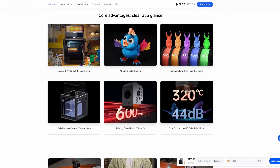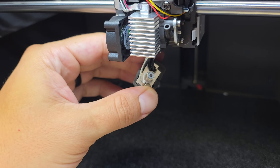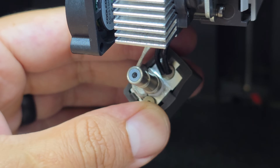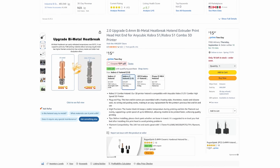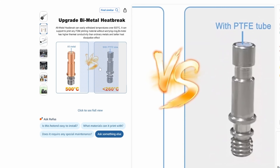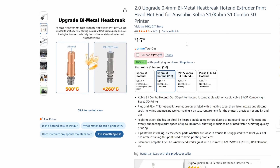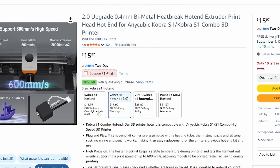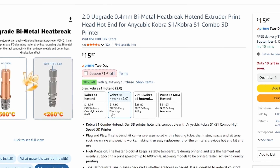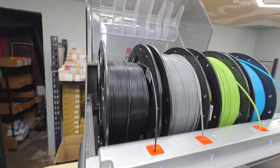The hot end is advertised as being able to heat up to 320 degrees Celsius, but it uses a PTFE liner. PTFE starts to degrade around 265°C, which is what I typically print ABS with. I don't recommend printing ABS with this printer until you upgrade to an all-metal hotend. This makes the printer better suited for PLA, PETG, and TPU. For ABS and ASA, it would really require an all-metal hotend upgrade. Replacement hotends are relatively inexpensive, but I would have liked to see this printer come with an all-metal hotend out of the box. The lack of a chamber heater also doesn't make it ideal for high-temp materials; however, for low-temp materials like PLA and PETG, it's completely fine.